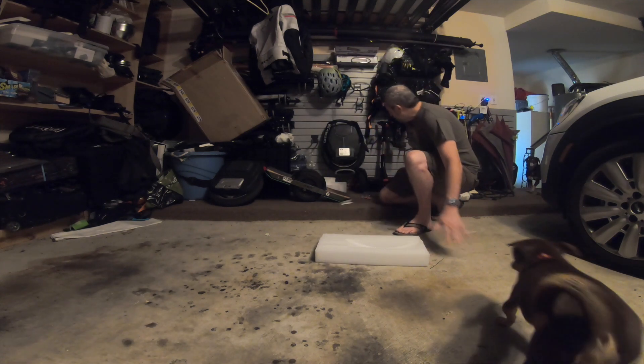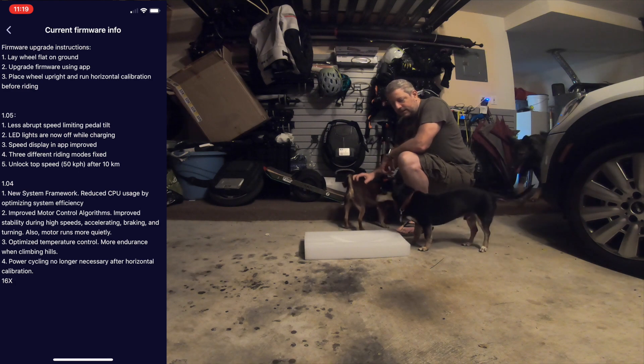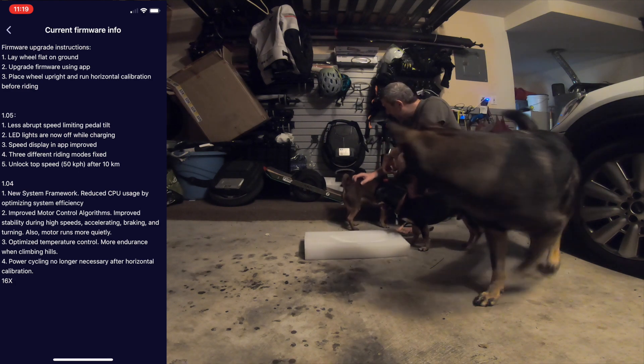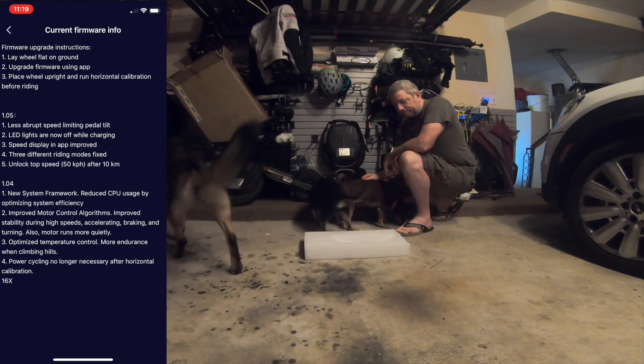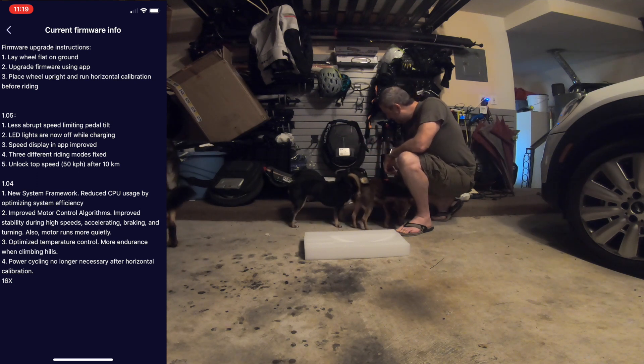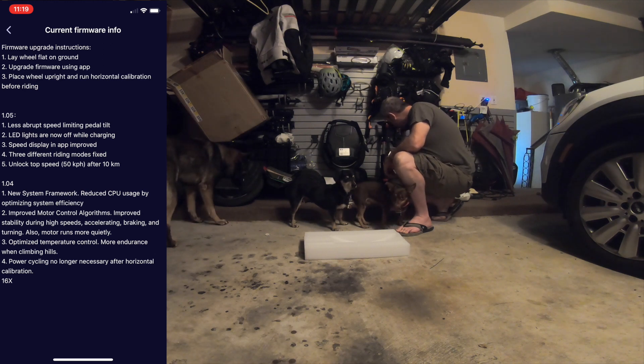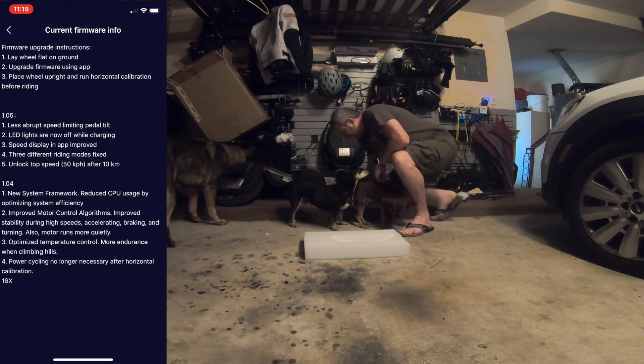Hey gang, the new motor firmware is out for the Kingsong 16X. We're gonna update that now and go through the steps. I brought my furry co-hosts and one we were house-sitting — her name is Sequoia. Hopefully they don't get too much in the way, but they're gonna howl or do something otherwise.